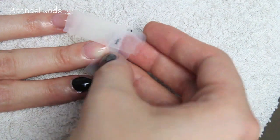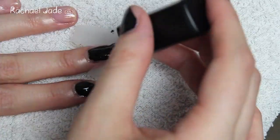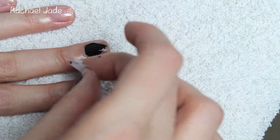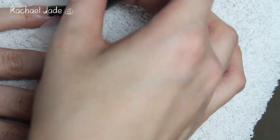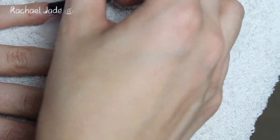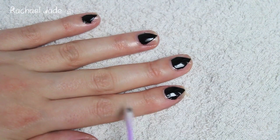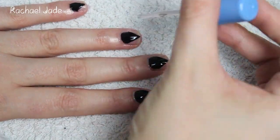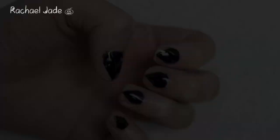Now just go ahead and repeat those steps on all your other nails. Use a cotton bud and some nail polish remover to clean up any rough edges, then apply a top coat and you're finished. As you can see, super quick, super simple, but really really cute — I hope you guys have enjoyed this tutorial.